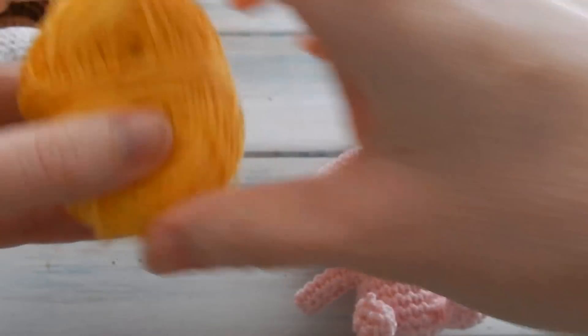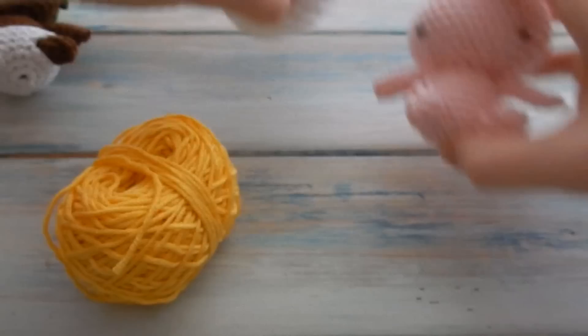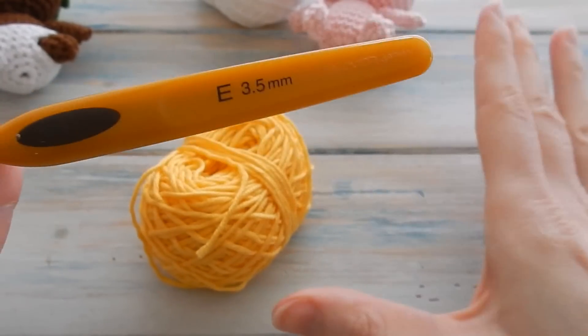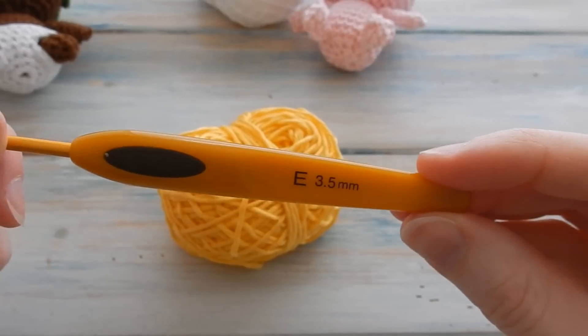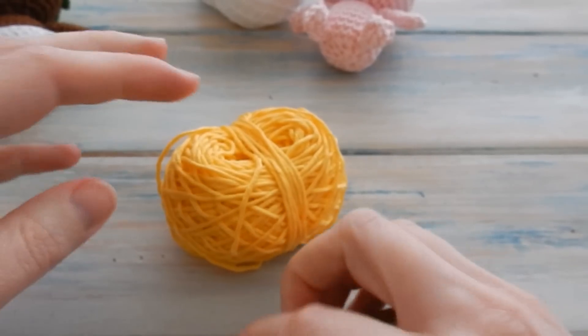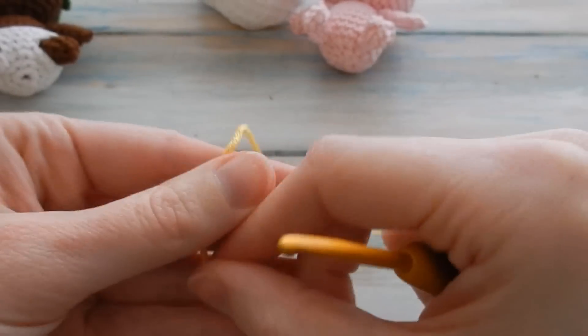I'm going to make a little yellow hat and I need a little bit of white for the nappy, so I'm going to start with the hat first. We're going to use the same hook size we've been using for the whole pattern — this is a DK light worsted weight yarn and I'm still using a 3.5 millimeter E4 crochet hook.